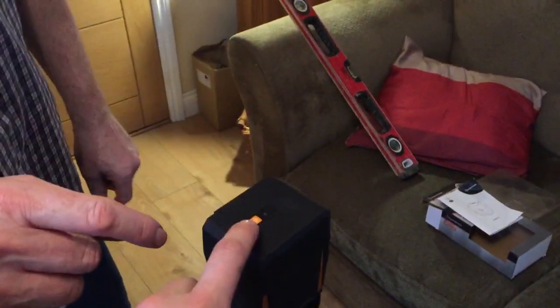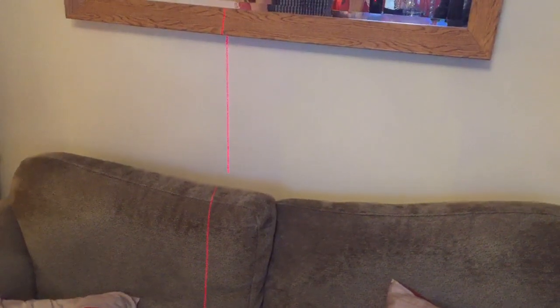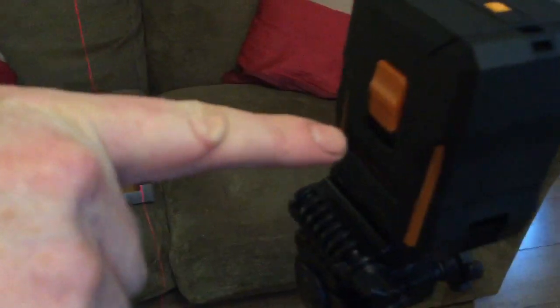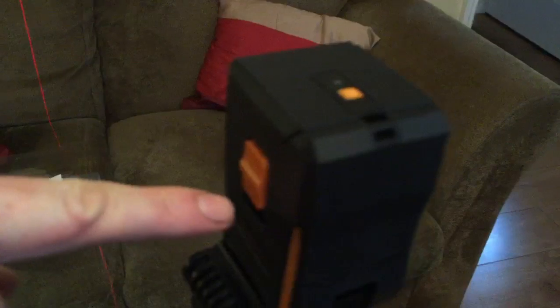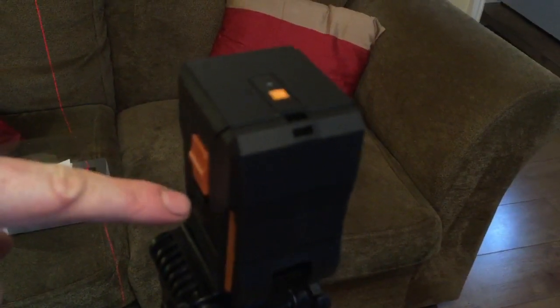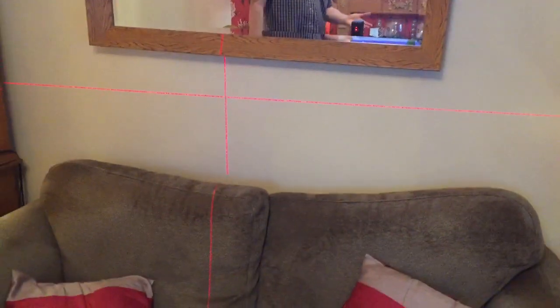It has a mode button on top for horizontal line, vertical, and cross. As you can see we're going through it now — self-leveling. That's your vertical, that's your cross. There's an on and off switch there. The off is to protect it from being shaken and the on is to level it off. And that's as easy as it gets really.